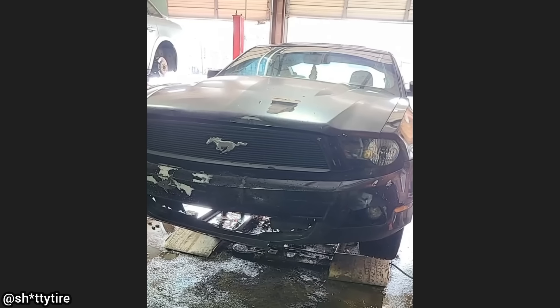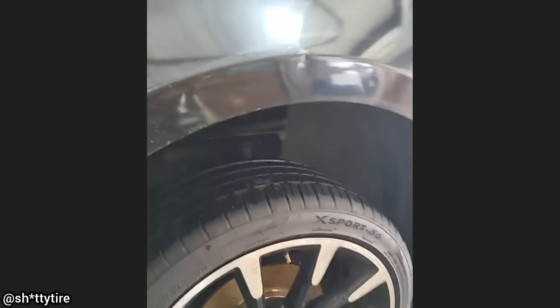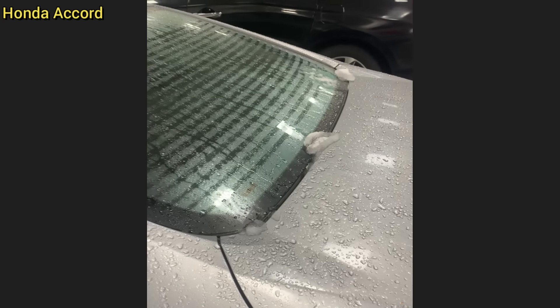This Mustang was brought in because the customer said his brakes haven't worked in a couple of weeks and he's had to use his parking brake to stop. The technician found that the brake caliper and bracket was nowhere to be found, and the customer does not know how this happened. How do you lose a caliper and not know it?